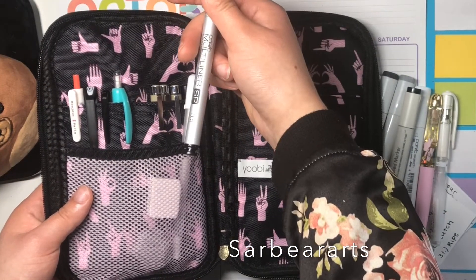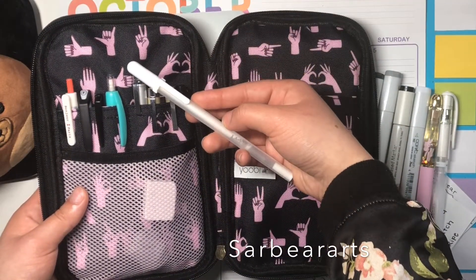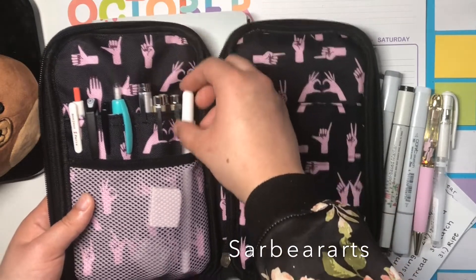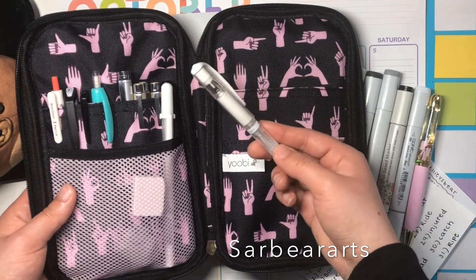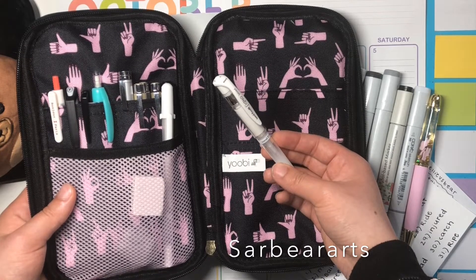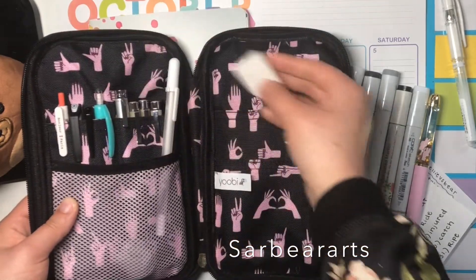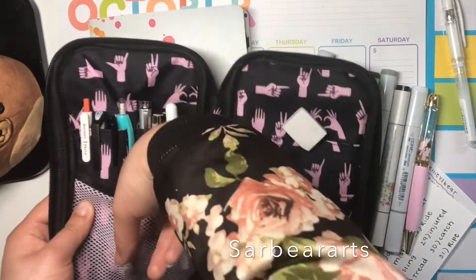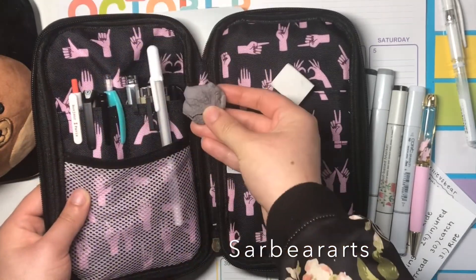I have a Copic multiliner and a jelly roll pen, though I haven't been using the jelly roll as much. I'm mostly using the Uniball Signo — it has more ink and I like it a bit better. I also have a regular eraser and a kneaded eraser.